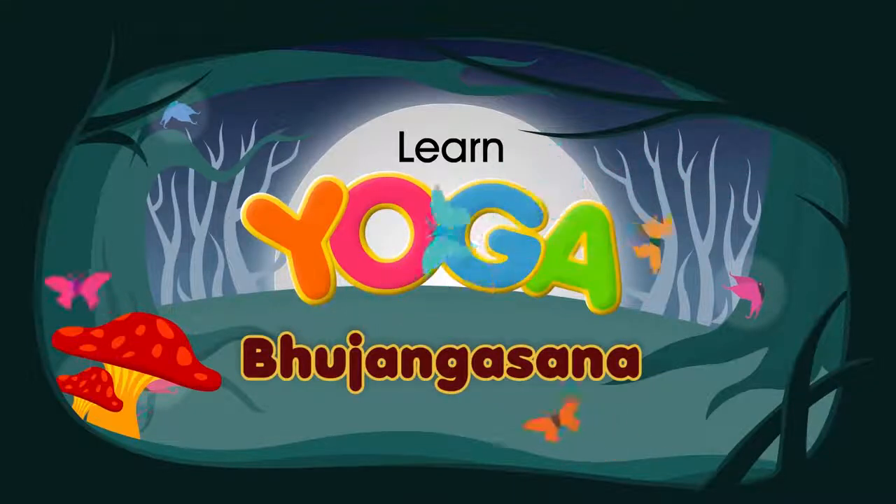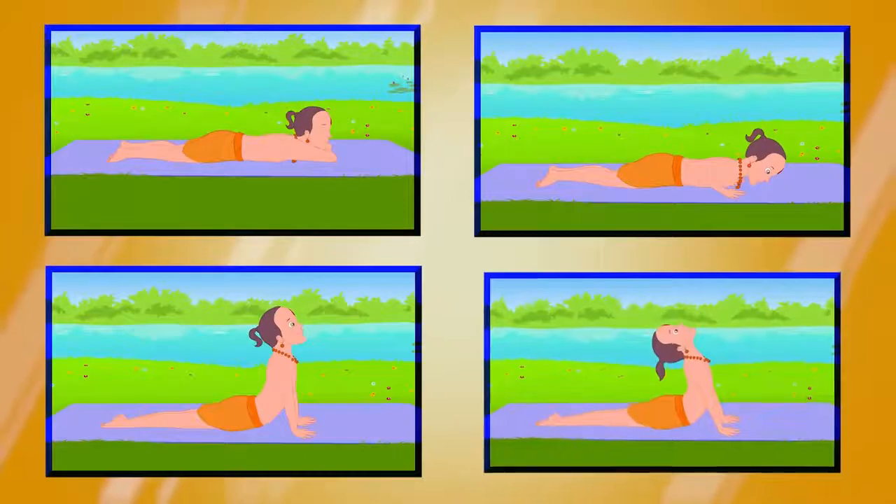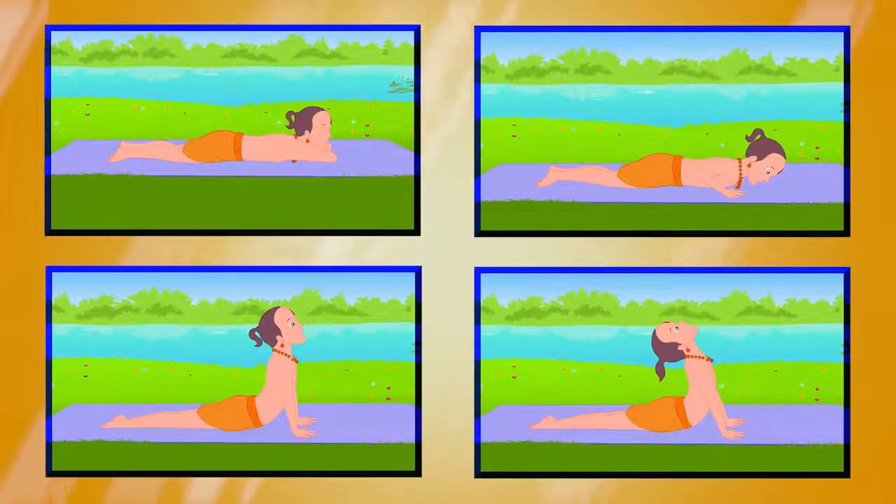Bhujang Asana. Bhujanga means a snake, therefore this asana is also known as the Cobra Pose.